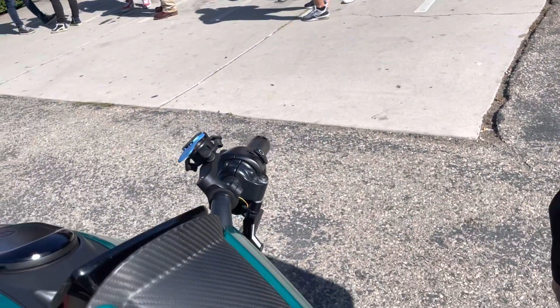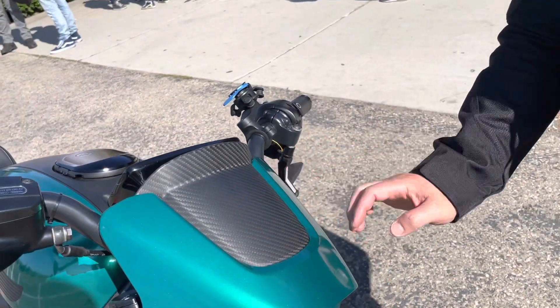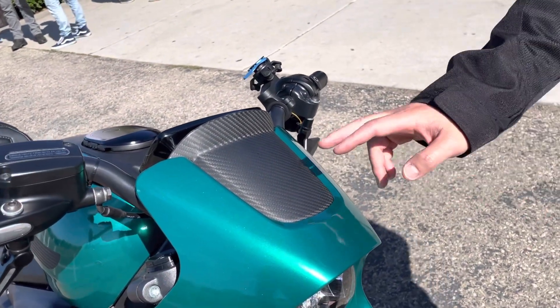I also see you've got the carbon cover here on the light. Yeah, that's a Harley aftermarket item.